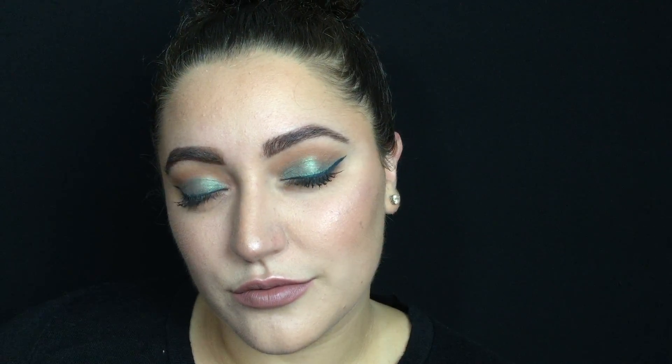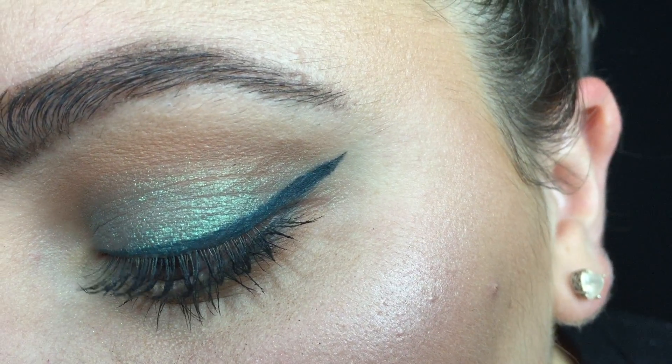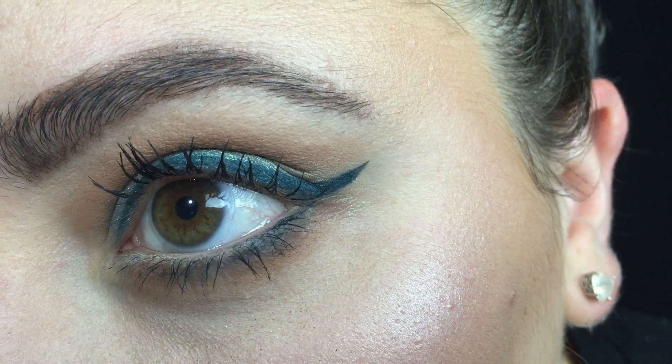Hi guys! Welcome back to my channel. Today I'm going to be doing a makeup tutorial on this fall blue eye makeup. So if you want to see how I got it, then just keep watching.